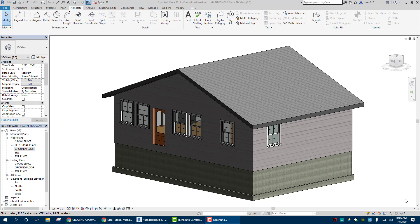Hello everybody and welcome back. Today we are going to work on a plumbing plan for our Habitat for Humanity house and let's get to it.